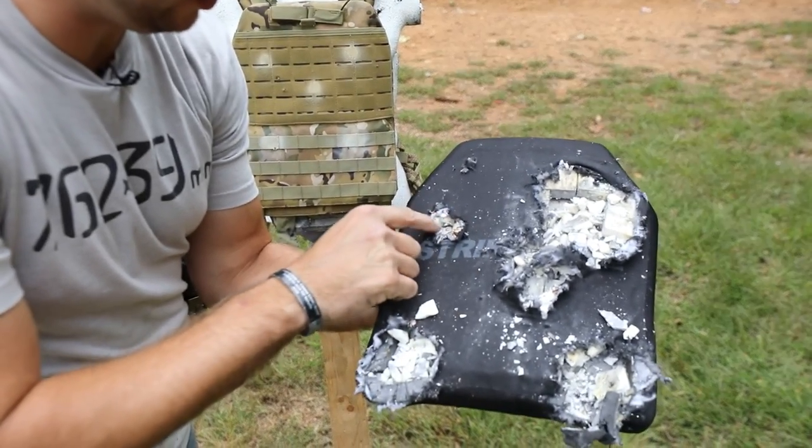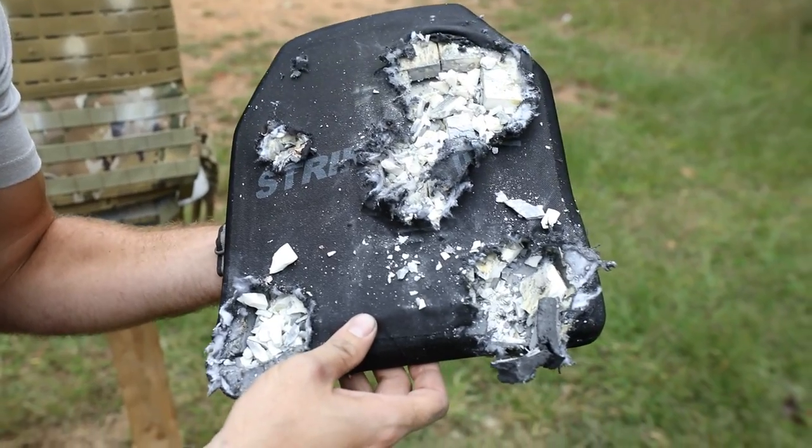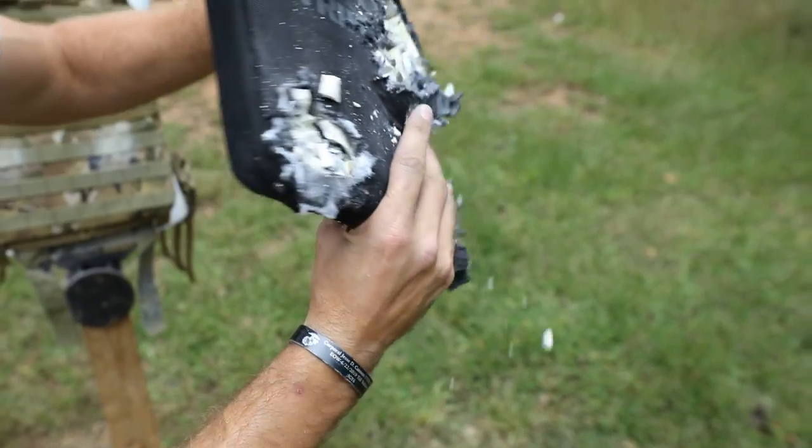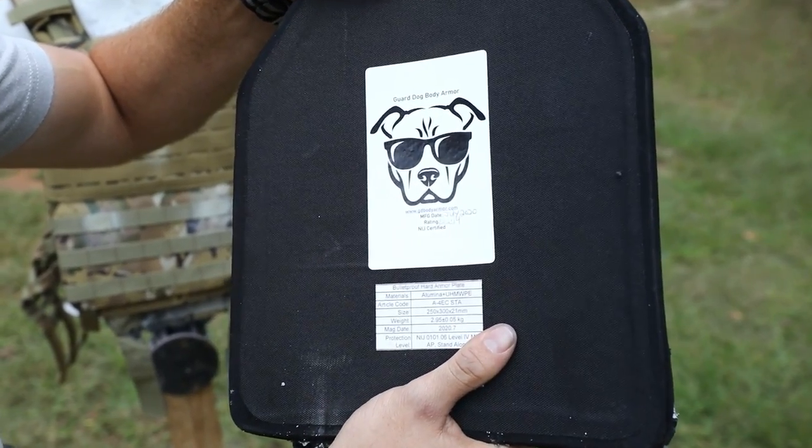You can see where the copper jacket got stuck and caught on it. It's definitely breaking apart, but let's take a look at the back side - unscathed. Pretty impressive.